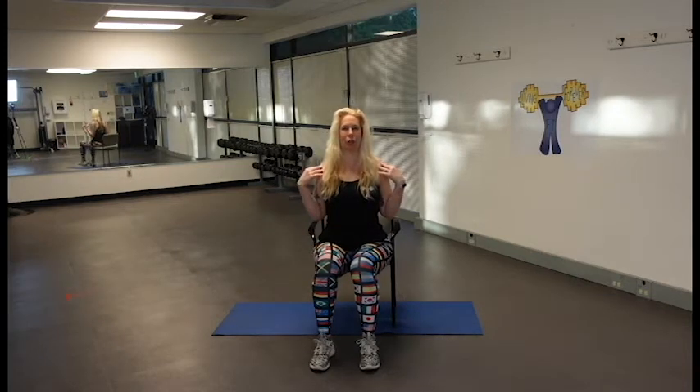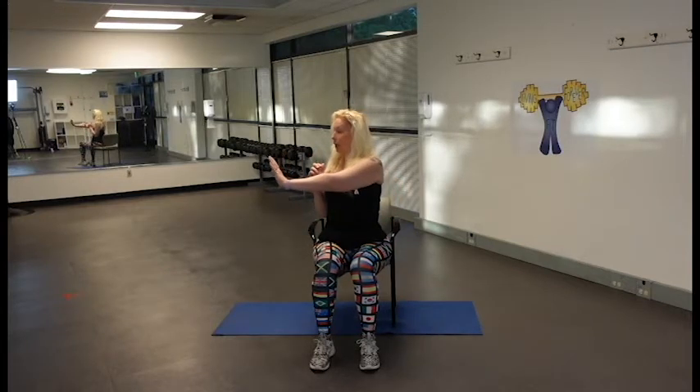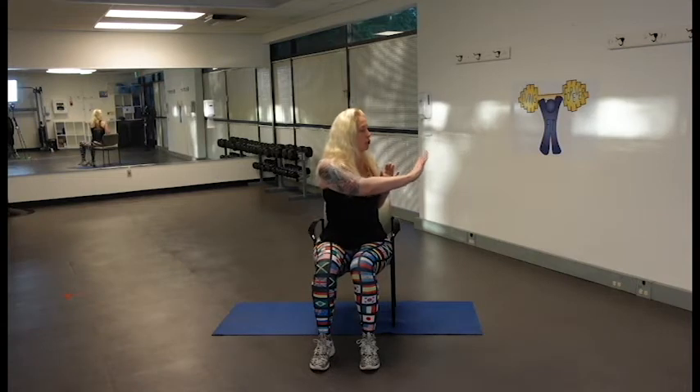Still sitting up tall with our shoulders back, chin up, chest up, belly button pulled in tight toward the spine — this helps protect our back. If it feels good to your low back, we're going to begin pushing side to side with a little bit of trunk rotation. You can turn your head as well — really just working on this warm-up.